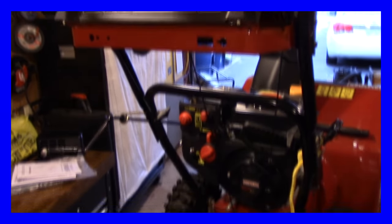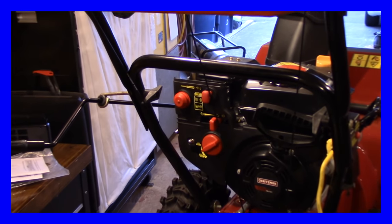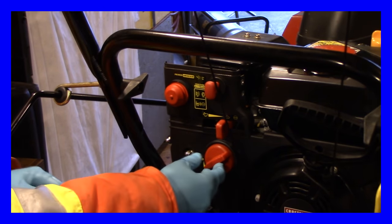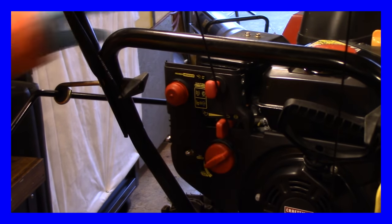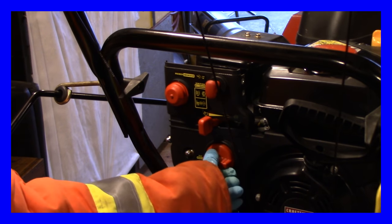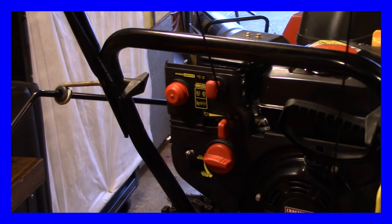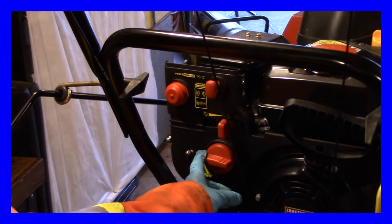Okay guys, I've had this running for about — you can see — I'll just zoom in a bit there. I got her on half choke and she's running. There it is guys — she's running without the choke on after about a half hour of me throwing in that Seafoam.